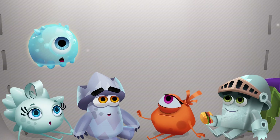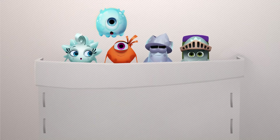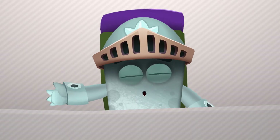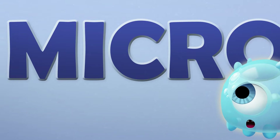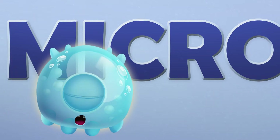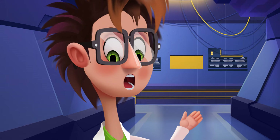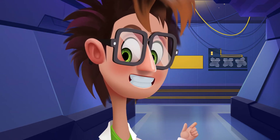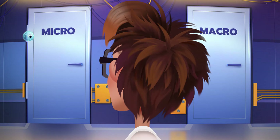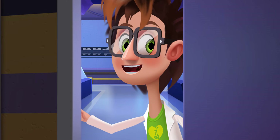Oh, we've stopped. Are we here? Whoa! What are these doors? This one says macro and this one says micro. What does that mean? Which one do we need? Macro means something big, and micro means something small. We need the door that says micro, because to create a tiny compass, we'll require a microscope.